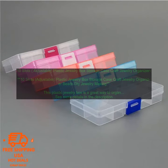Here are some of the benefits of using this jewelry box. It's a great way to organize your jewelry collection. It's made of durable plastic, so it's sturdy and will last for years. It's lightweight, so you can easily transport it from room to room. It comes with a variety of compartments, so you can keep your jewelry organized by type. It's a great way to show off your collection.